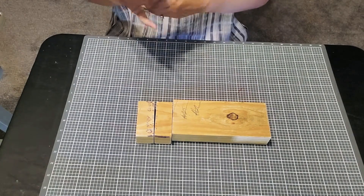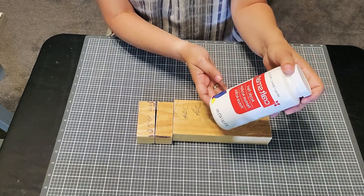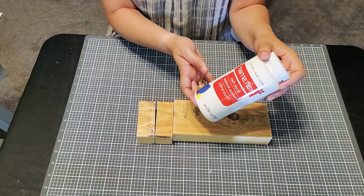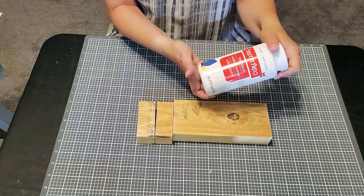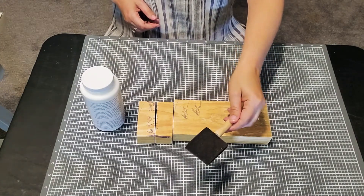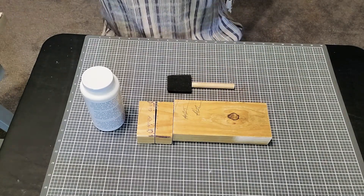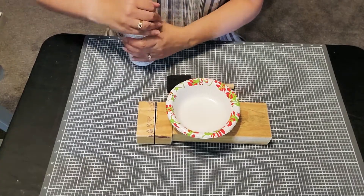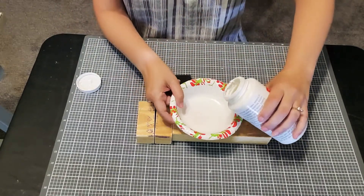We're starting off with the scrap wood and some white acrylic paint. I have the brand called Craft Smart, but there's tons of different brands and I don't think one is necessarily better than the other. Just any craft paint you can get at the craft store or Walmart or Target. I'm using a cheap sponge paintbrush from the dollar tree, and I'm going to pour a little paint into a small paper bowl for easy cleanup.